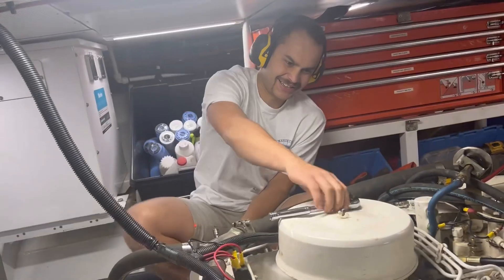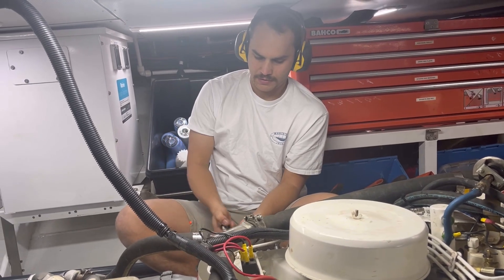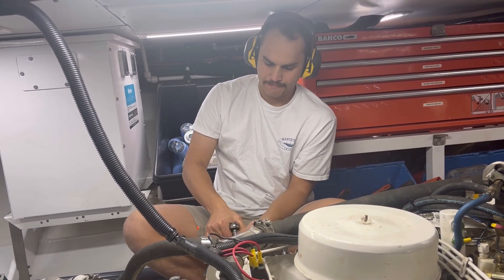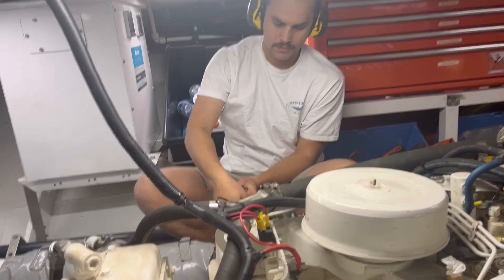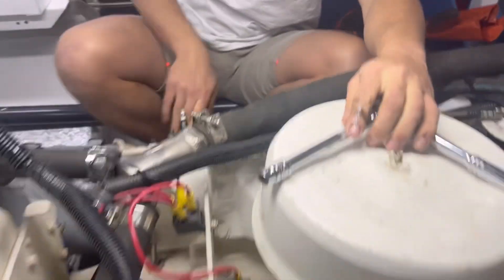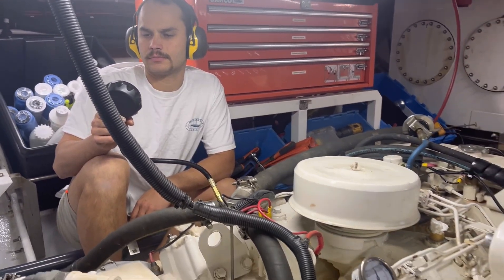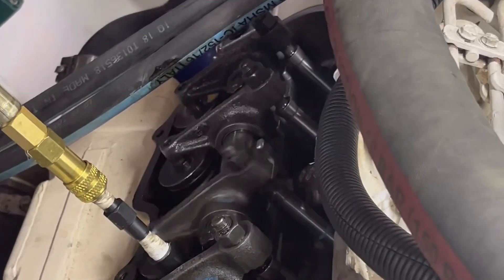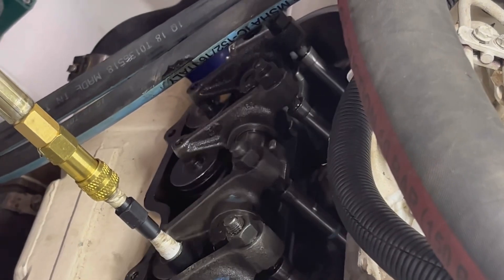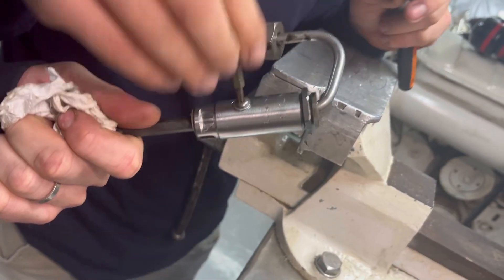30 bar all round — so we're smiling. A variation of 1.5 bar, so 5%, which is a good variation. Then across to the other side as well. Having both engines compression tested and being happy with the results.